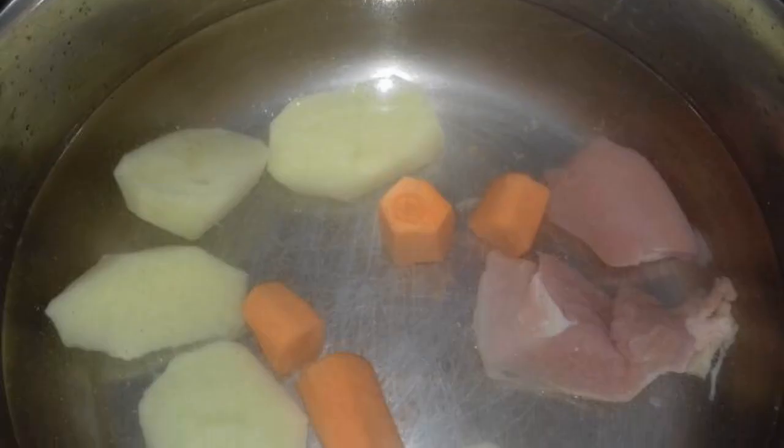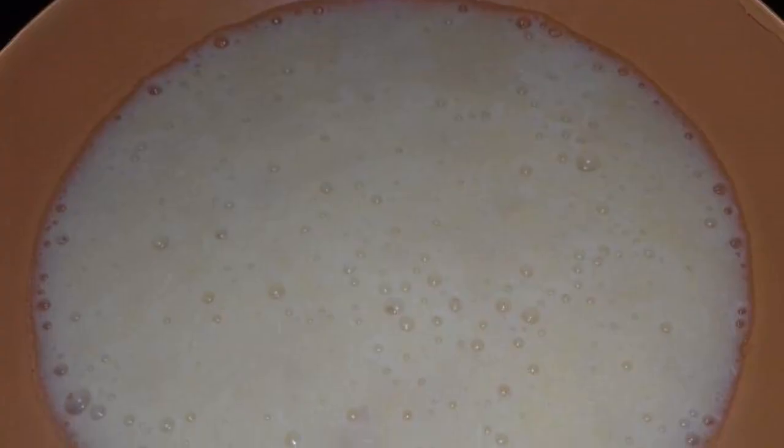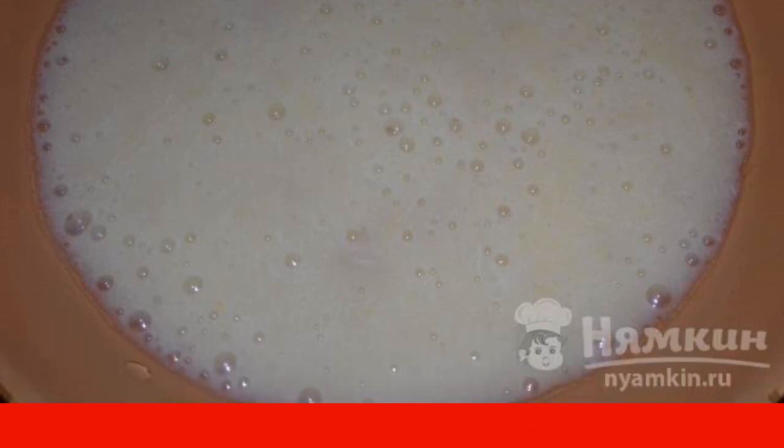Put the chicken and vegetables to cook for 25 to 30 minutes and salt. The boiled soup is placed in a blender bowl and ground. Pour the soup into a plate, let it cool down, and lunch is ready for your baby. Enjoy your meal.